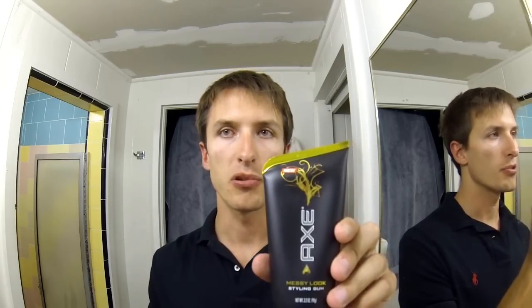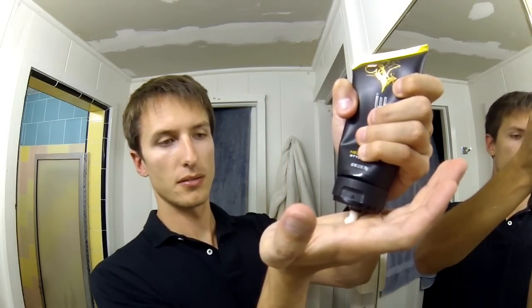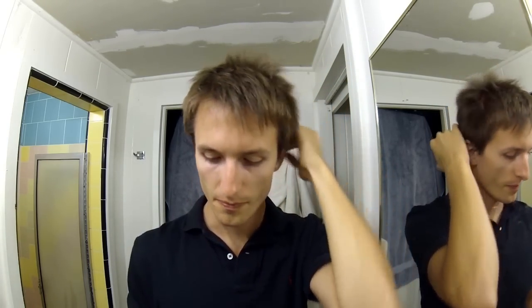Hey, what's up guys. I'm doing a video with the new Axe Messy Look Style Gum. I'm just going to show you how to do just a little bit of messy hair and do a product testing on this. When you use it, you only use about that much. I just got out of the shower so my hair is just a little bit damp in the middle still.